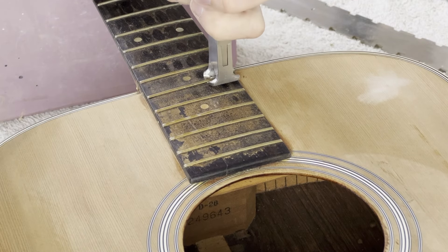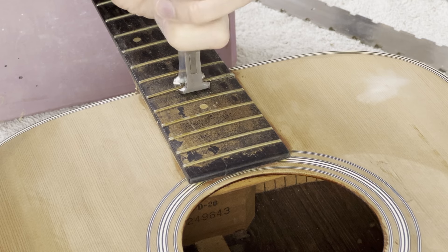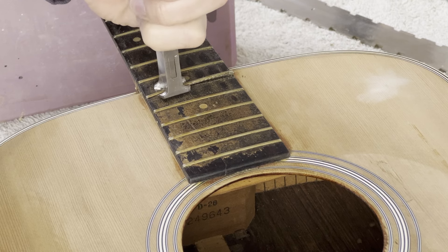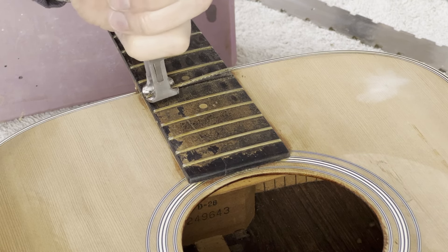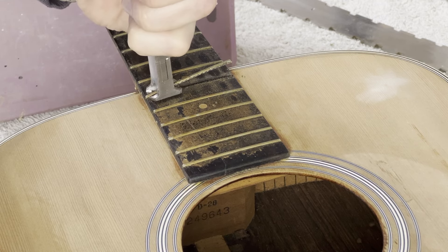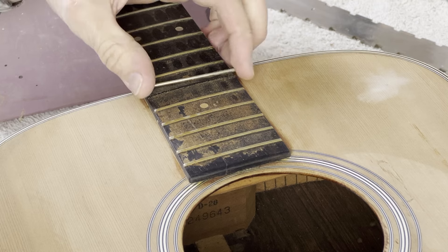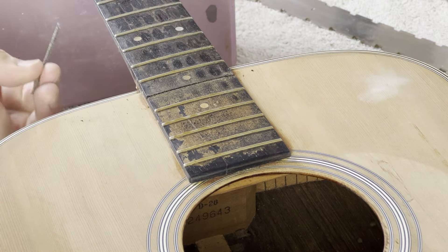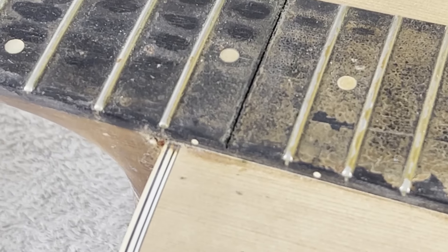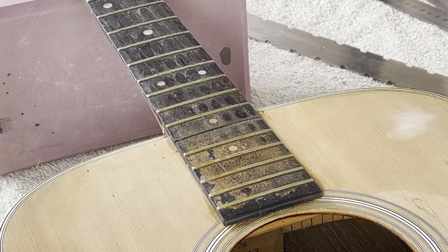The next thing I want to do is get this fret out because that's going to need to come out to do this neck reset. We're going to get a little bit of heat into there and very delicately take this out. It came out pretty cleanly with very minimal tear out.